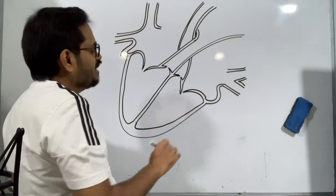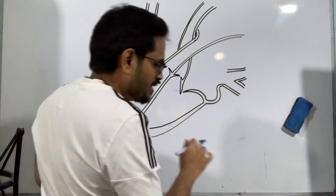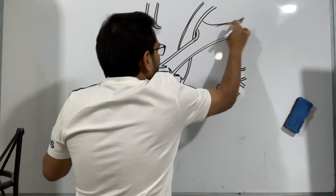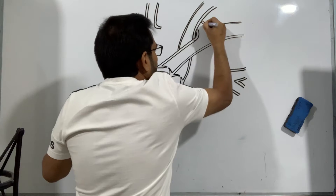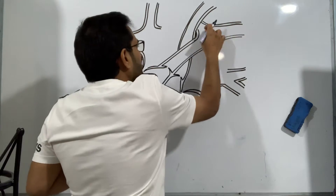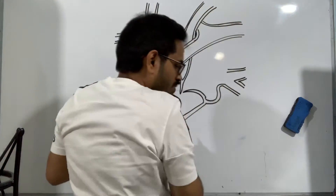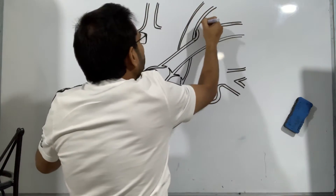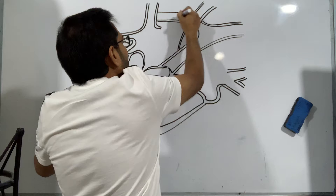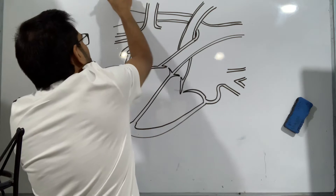Now only a few blood vessels remain for us to draw. The blood vessel we drew till here — we have to make it double-walled like this. This blood vessel is just turning to both sides, left and right. We have drawn this blood vessel and this blood vessel, and in between it is traveling all the way like this. You notice this blood vessel is traversing behind this and coming like this, and just reaching here it divides into two.